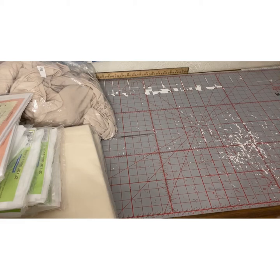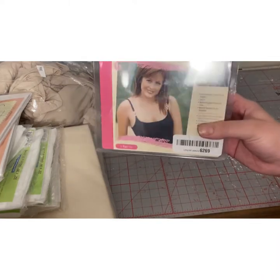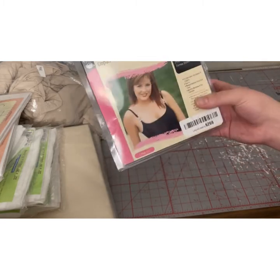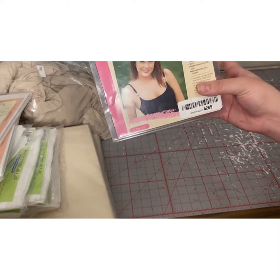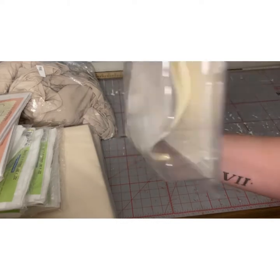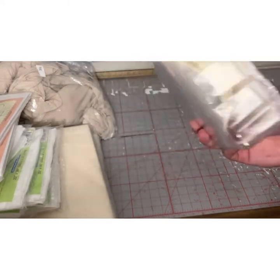Next, I got this pack of soft molded bra cups in my size. They are for my dress form, so I'll be filling them. They come like that in this little package, and I got them in a cream color.